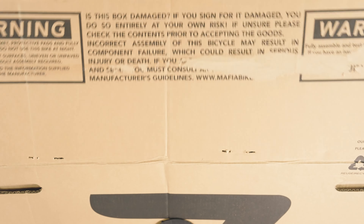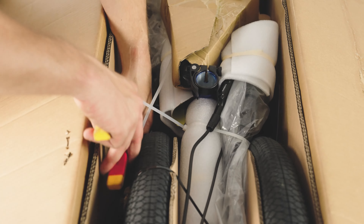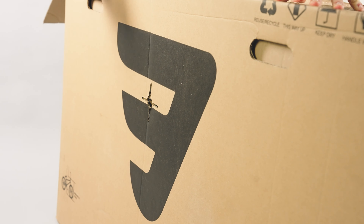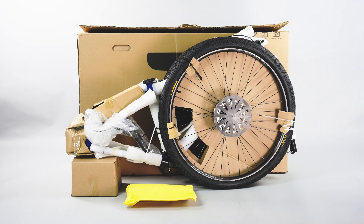Now let's open the box to reveal the bike. Using a pair of cutters, very carefully remove the cable ties that secure the tension plugs either side of the bike. Remove the bike from its box along with all the contents.